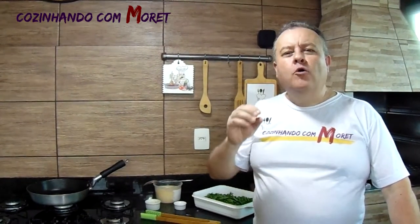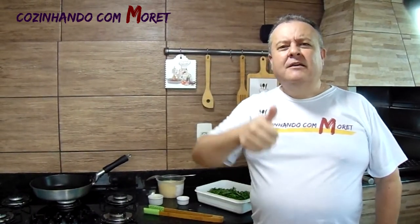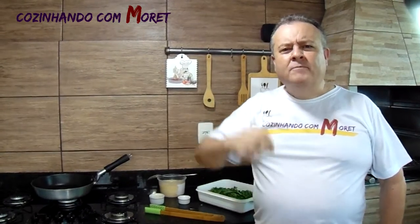Bem-vindos ao Cozinhando com Morete. Hoje nós vamos trazer mais uma receita prática. Hoje nós vamos refogar uma couve, que é uma maravilha, bem caseiro. Mas antes de iniciar nossa receita, eu espero você que não é inscrito no nosso canal inscrever-se, deixar seu like, deixar sua sugestão de receita, sua opinião referente ao nosso canal, e nos seguir no Facebook, no Instagram e no Twitter. Aí sim nós vamos começar nossa receita.